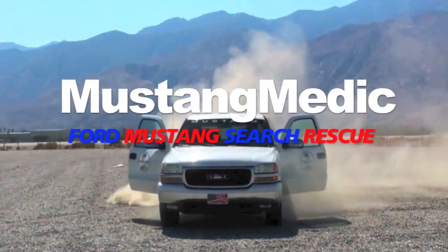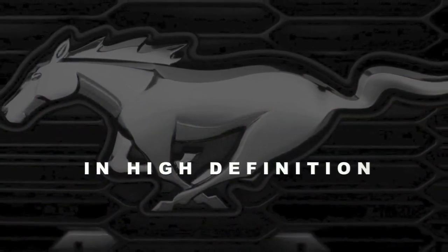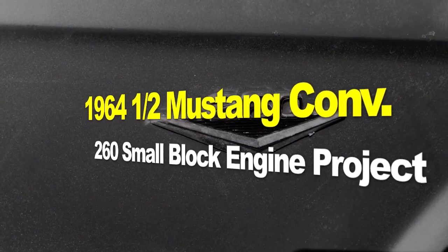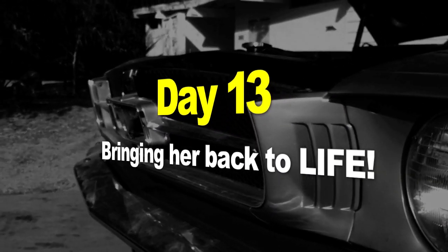Mustang Medic Ford Mustang search-and-rescue in high-definition. The 1964 and a half Mustang convertible, 260 small block engine — project day 13, bringing her back to life.